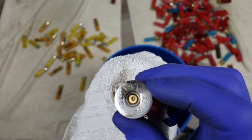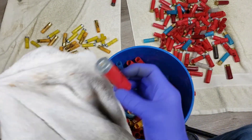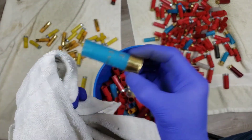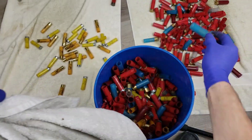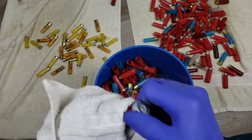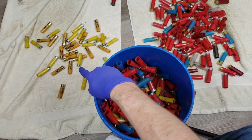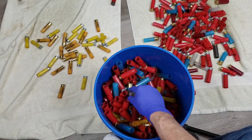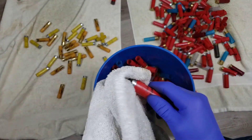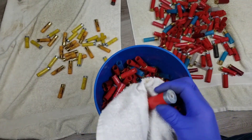Whatever gun these came out of had some gas blowing by, but I'm sure they'll fire just fine. Seems like all the Fiocchi ones have high brass on them - not sure why they do that, maybe for visual identification. Like over here the Monarchs are higher than the Winchesters, so maybe it was like 'that's my buckshot versus my birdshot' or 'those are slugs.' But these were over on the trap field so I don't know what they'd be doing with slugs.